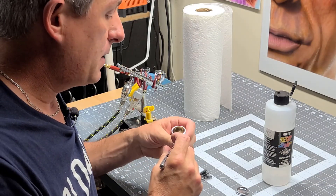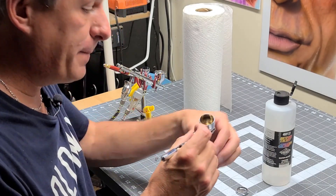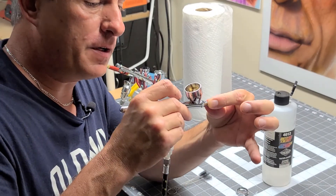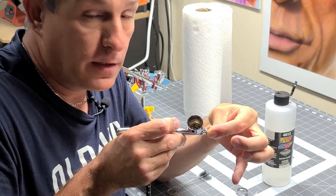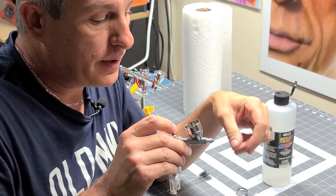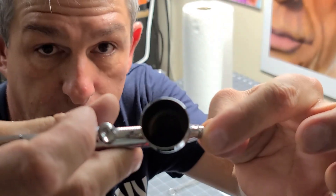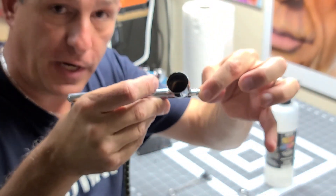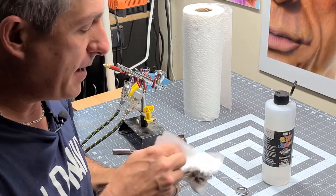I like to fill it up with reducer. I'll take my tip cap off for the moment and pull my fingers over the nozzle. As you can see, it's bubbling up inside — I'm creating a backwash. As you can see, the reducer went from clear to black just by creating the backwash. Once I do that, I dump that out again.